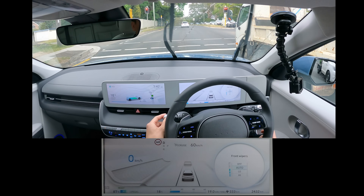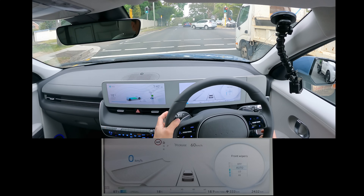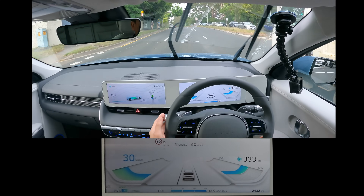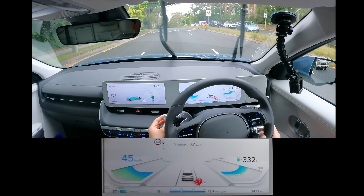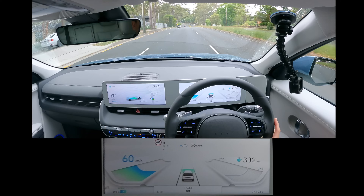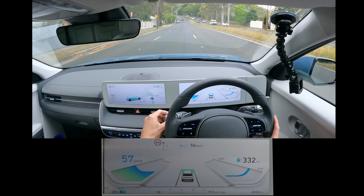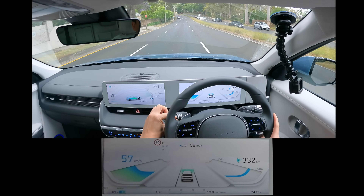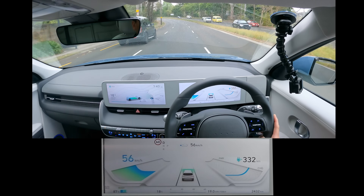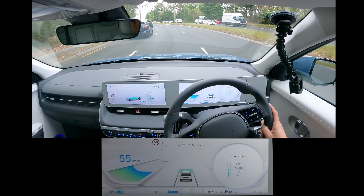Front wipers — auto, low, high. Some water sprays. Put the cruise control back on. See how the i-Pedal goes off. This controls how intermittent you want the wipers — just flicking up and down for the wiper setting.